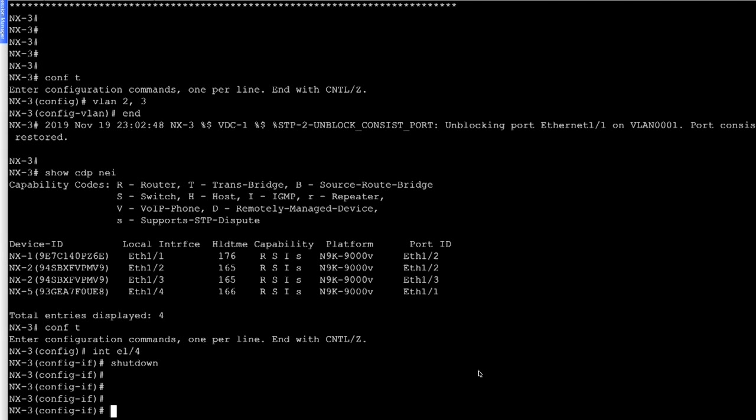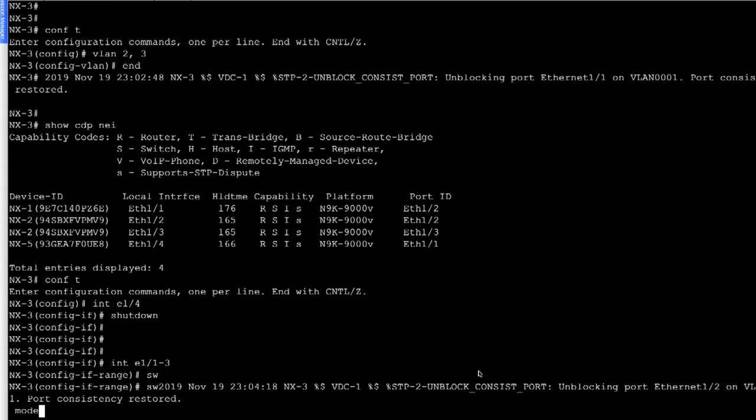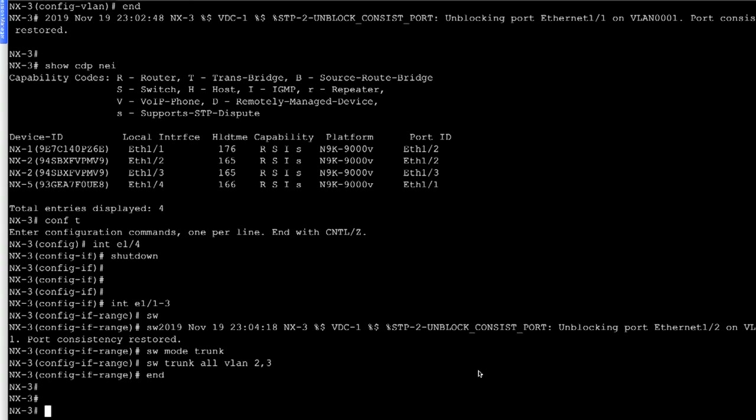We go to NX3 and configure 'interface ethernet 1/1-3': 'switchport', 'switchport mode trunk', 'switchport trunk allowed VLAN 2,3'. We should be good here as well. Since we have now configured all three switches, let's take a look at the spanning tree for VLAN 2 and VLAN 3.